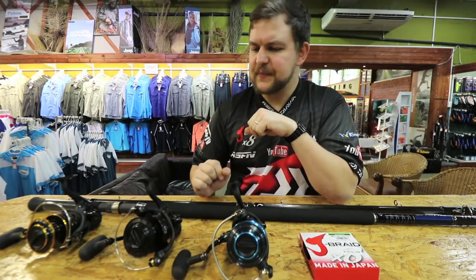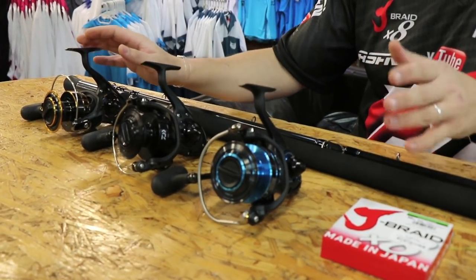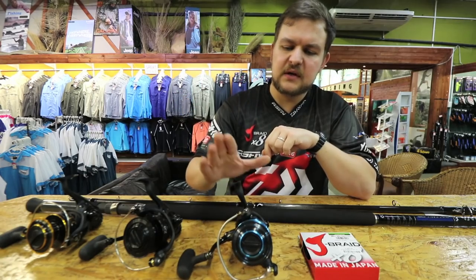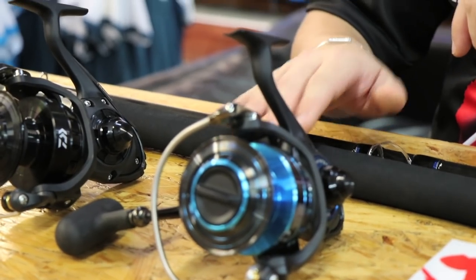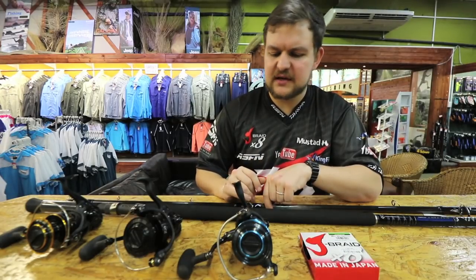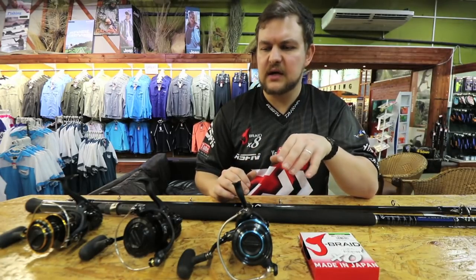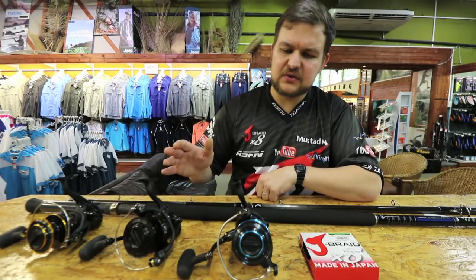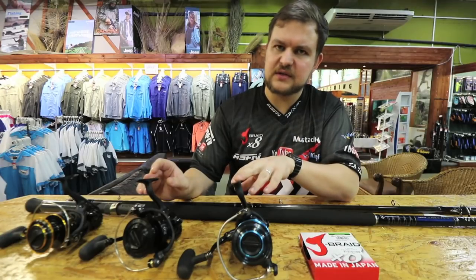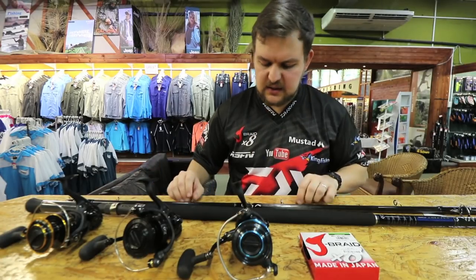My personal setup: I have this rod, the braid, and I use the BG5 in winter when I'm fishing for kob, stumpies, and bronze bream. In summertime I switch over to the Saltist 5000 because I'm probably targeting grey sharks, flatfish, blue skates, brown skates — it'll handle honeys too. The biggest honey I know of on this setup with 30-pound braid is about 60 kilos, so that's a big fish handled with ease.